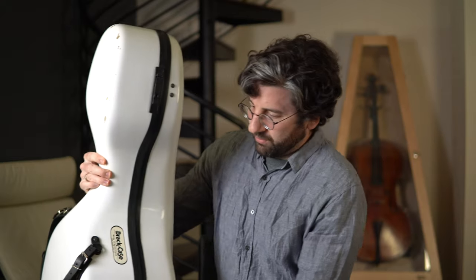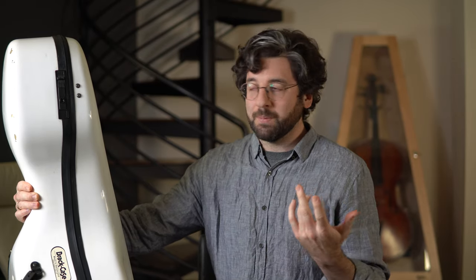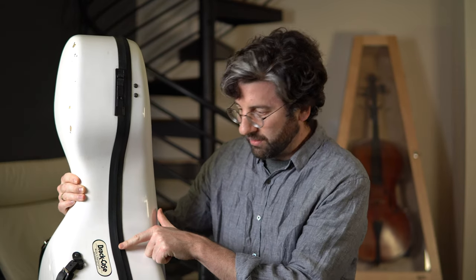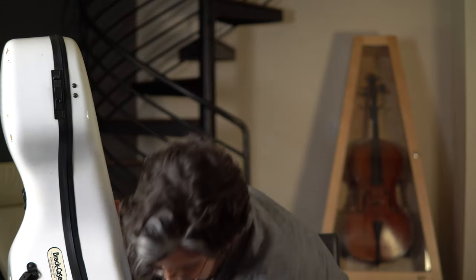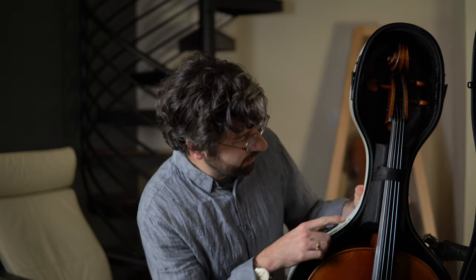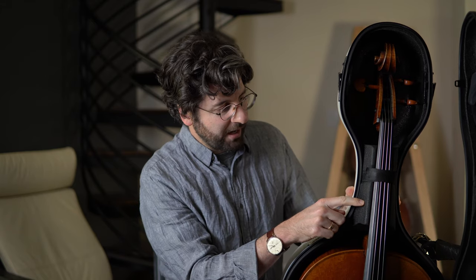This is the case I use. It's called a Brack case. The maker is a guy in Switzerland who actually makes canoes and boats as well. Of all the cases I've had — BAM cases, Eastman — this case, the rubber seal on it is just incredible. I feel like it really protects the cello well against any kind of moisture. It's really sturdy; it's going on six years now and I haven't had any problems with it. There's a neoprene layer that really helps with temperature differences, and the neck holder for the cello's neck keeps it really snug, which I love.